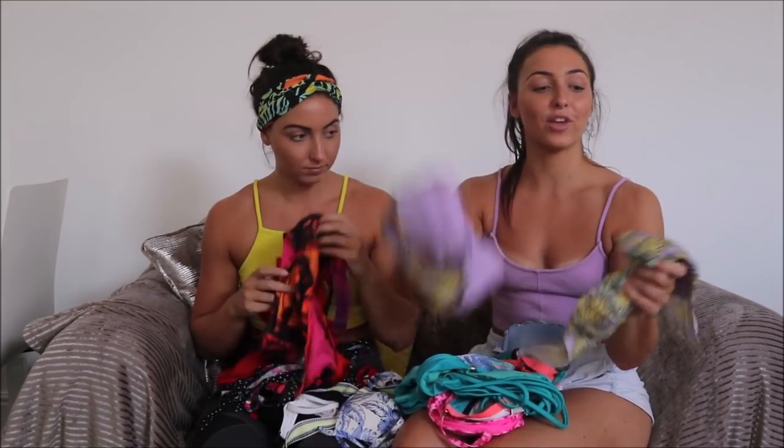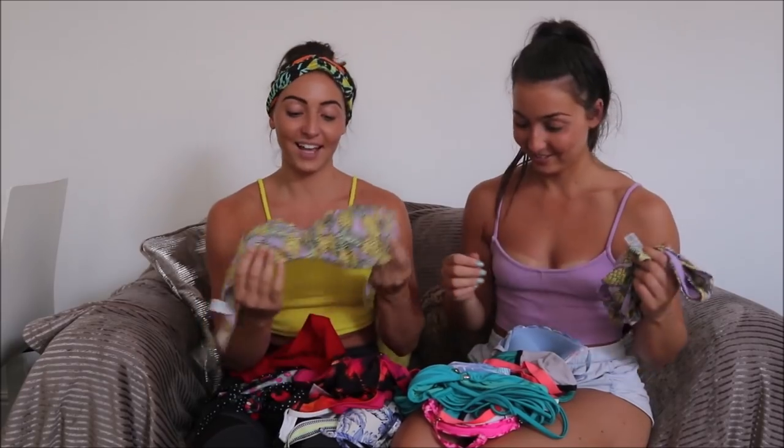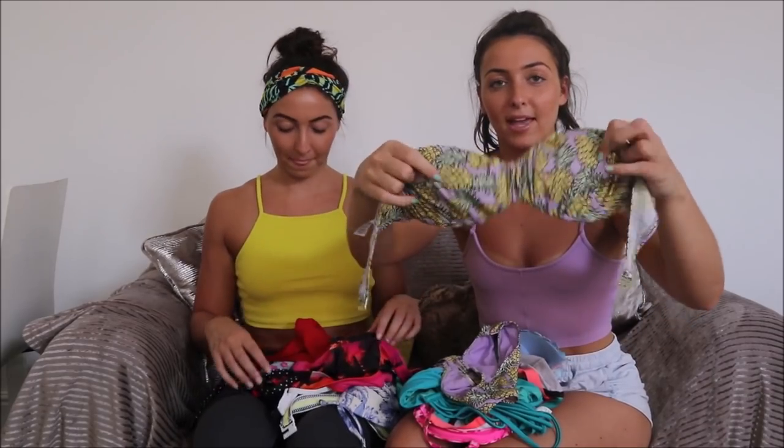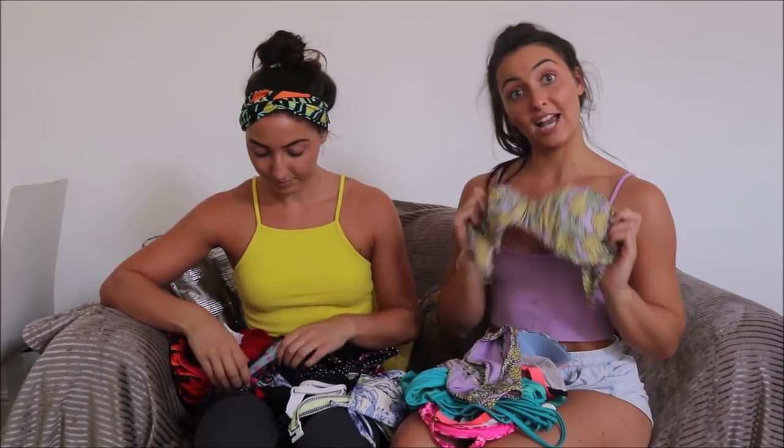First up I'm going to be reviewing a pineapple bikini from Matawan. I really like the pineapple because of the quote: 'Be a pineapple — stand tall, wear a crown, be sweet on the inside.' It has normal bikini bottoms, not too high leg. I'm not too keen on the thong ones that go in your bum. The ruffled effect on the top can make your boobs look a little bit saggy. All in all, I'll try it on and see what you guys think.